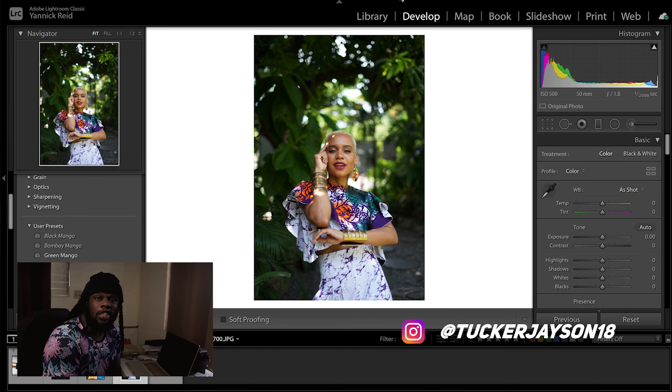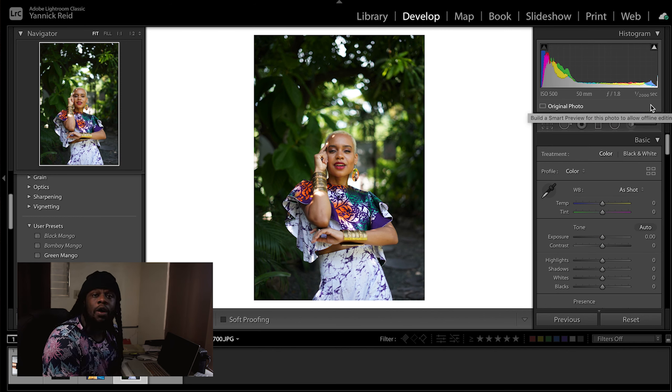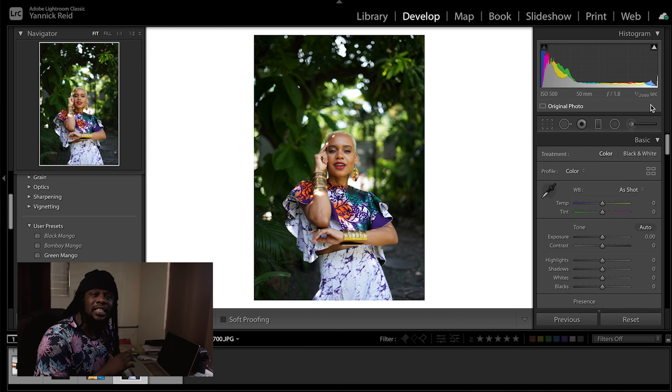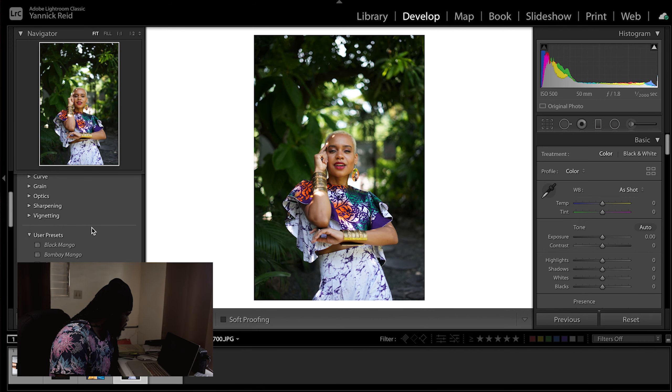Our next image is from Tucker Jason — it's a portrait of Devian, and if you're watching, bless up. This is a really nice image: 1/2000th of a second, aperture wide open. It's a JPEG image so we don't have any raw data, but I want to see what I can do. JPEG images don't have as much information as RAW, so the colors are kind of baked in, but let's see what we can do. It's a pretty strong image to start off with.